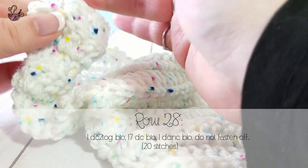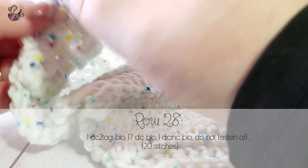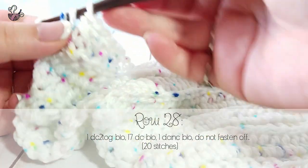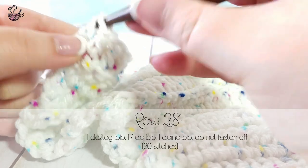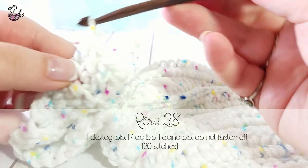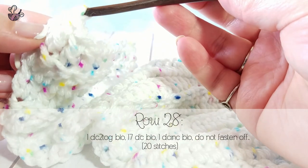Once you have completed 27 rows, continue on to row 28. You'll start with a double crochet together, 17 double crochets, and a double crochet increase as the last stitch. Remember to work all these stitches in only the back loops.